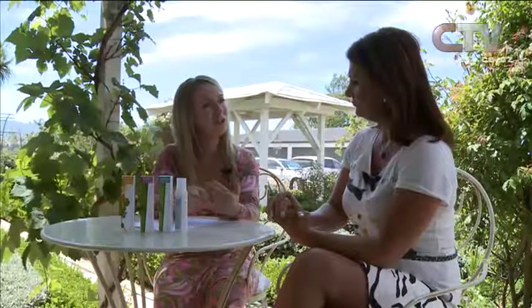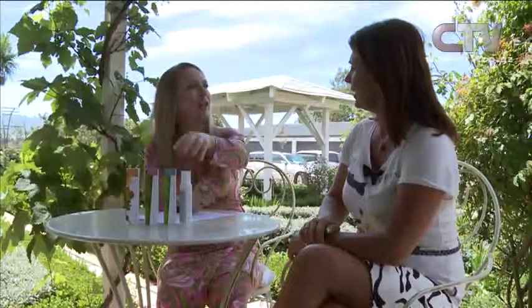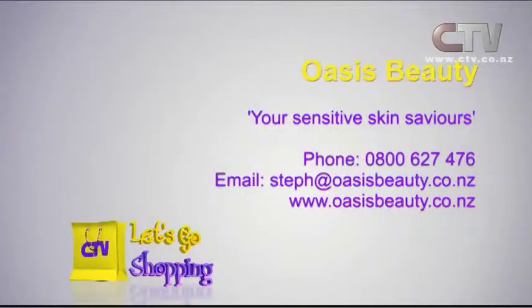You could go to House 2000 Rangiora, Hardee's Northlands, House 2000 South City, or Oxford Pharmacy — those are the ones I can remember. These are antibacterial — really good if your skin's really oily at the moment with all the sunshine. Oasis Beauty, your sensitive skin saviours. Phone 0800 627 476.